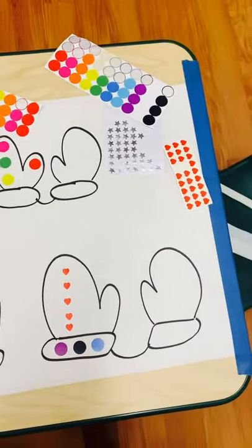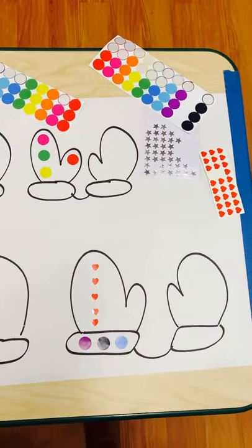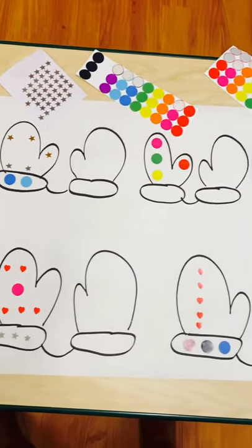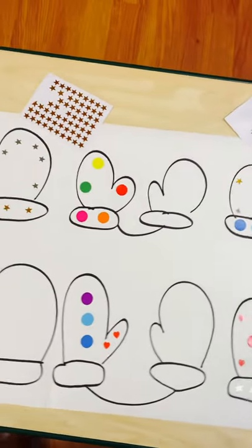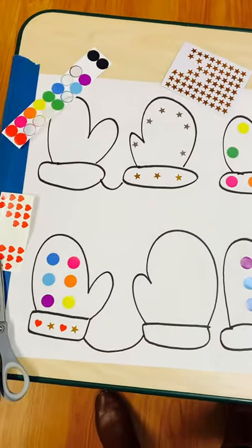For reference, the kids in my class are four and five. So if you had younger, you can make it a little bit simpler patterns — just use maybe one color or one pattern sticker. But I did want to make this a little bit more challenging.